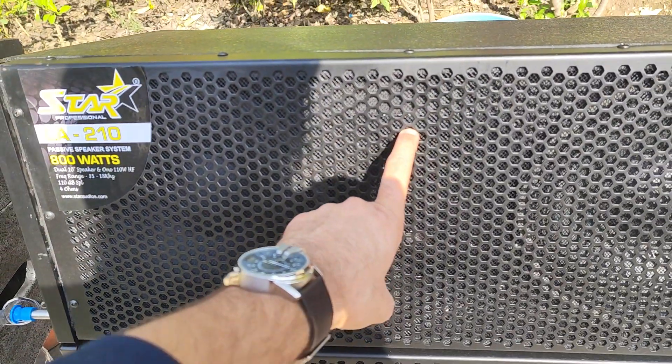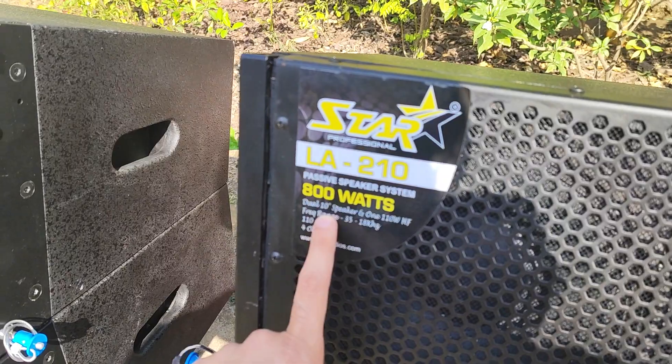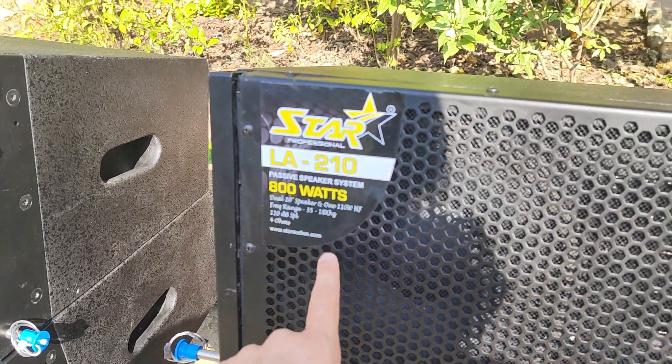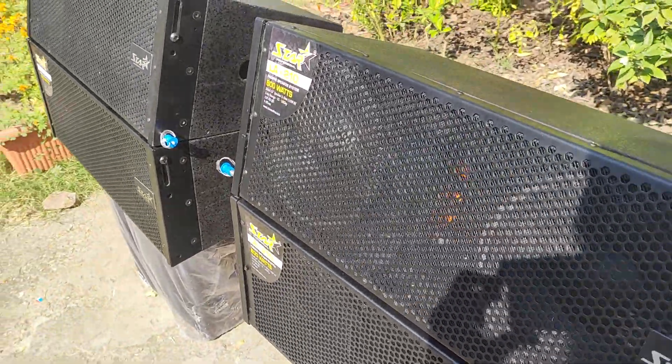This is a 16-gauge grille, and the details are mentioned. Model LA210, dual 10-inch speaker, 110 dB SPL, at 4 ohms — meaning each individual speaker is 8 ohms.